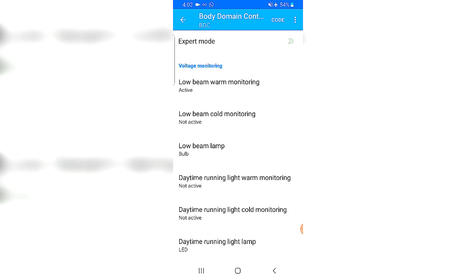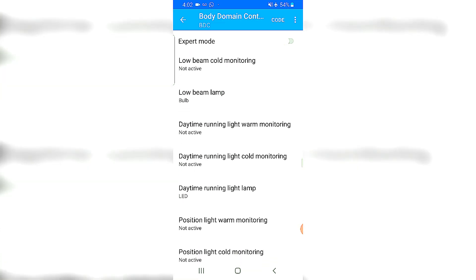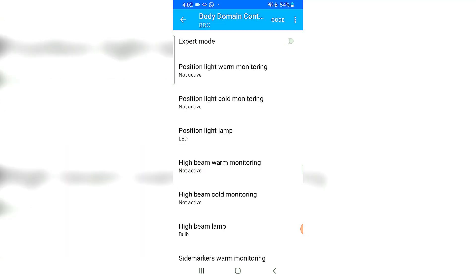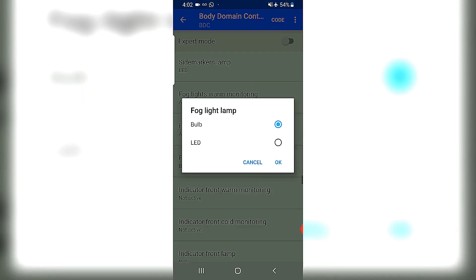Voltage monitoring is where you go when you have flickering lights after changing bulbs to LEDs on the outside of your car. In my car especially, I noticed flickering of the lights, and as you saw initially there was a fog light malfunction code showing up on my iDrive. I would like to get rid of that. This is where I can change some functions to fix the flickering and the error.